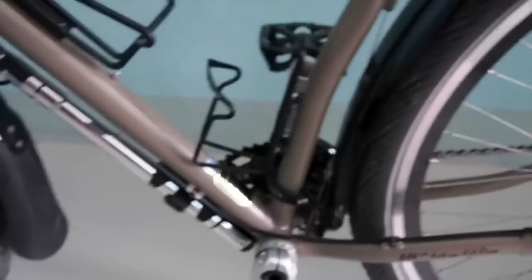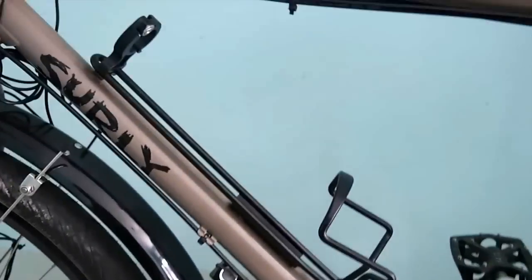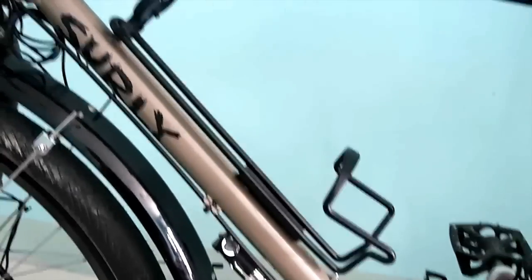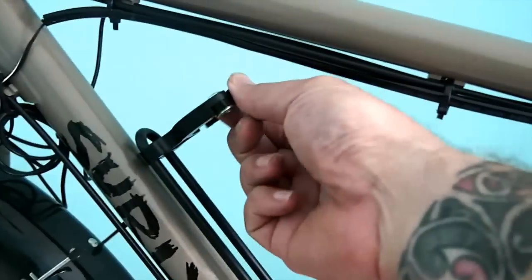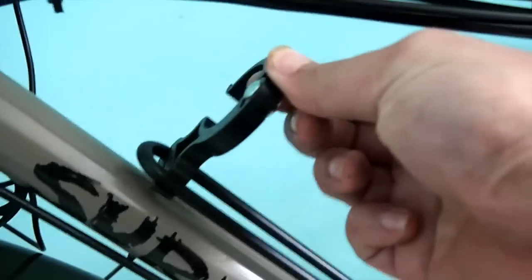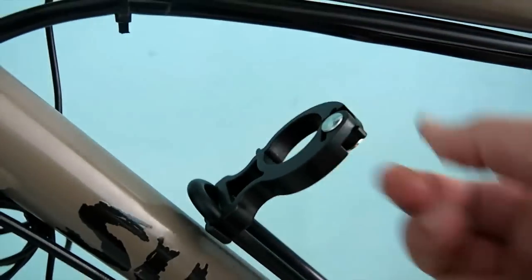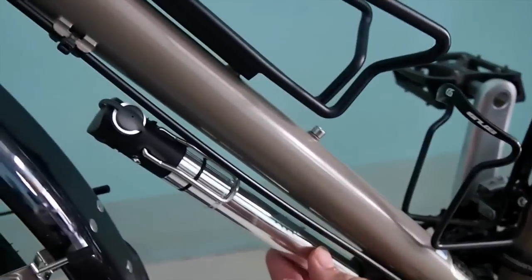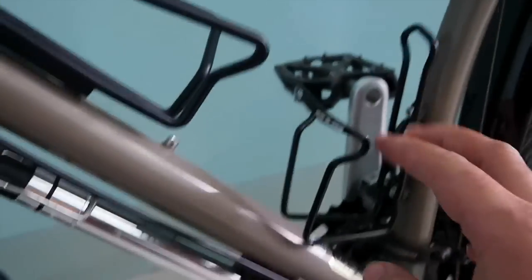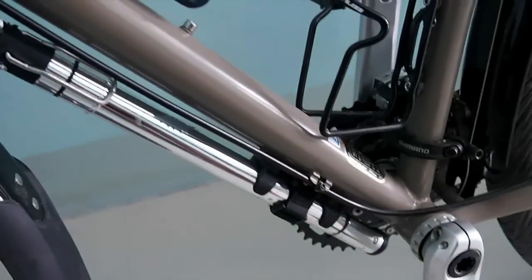I've probably got a standard bottle cage there and an extra large bottle cage here, which can hold your 1.25-litre bottles from 7-Eleven — they clip in securely. I think I'll probably remove this pump and put another cage underneath for a smaller bottle at a later date.